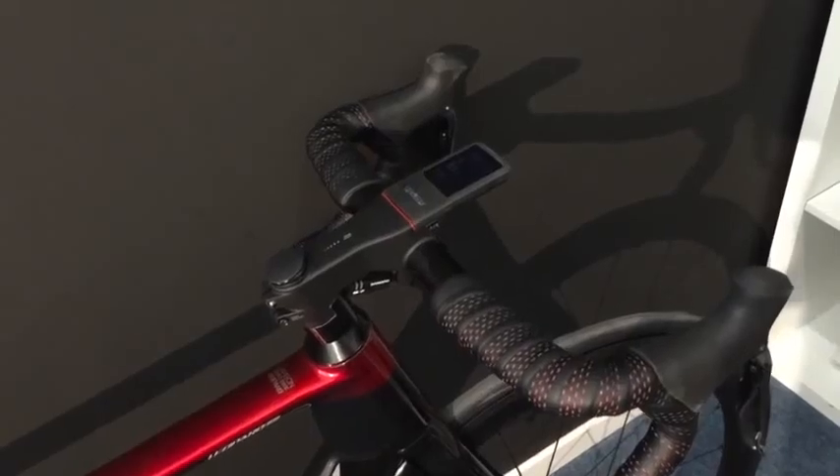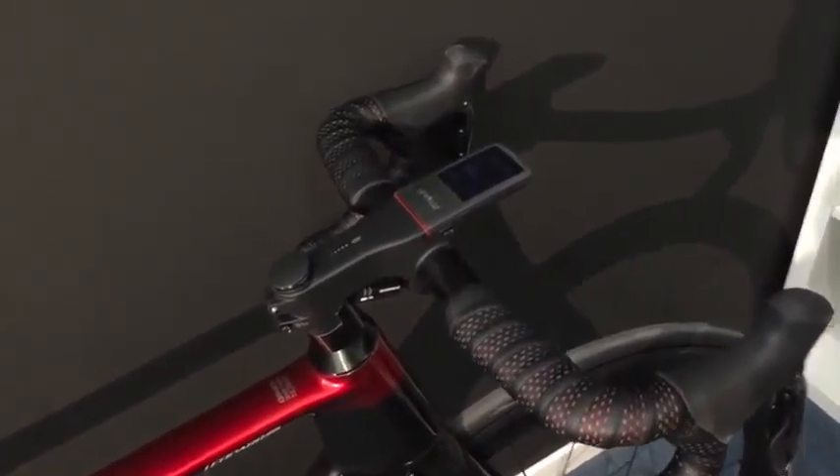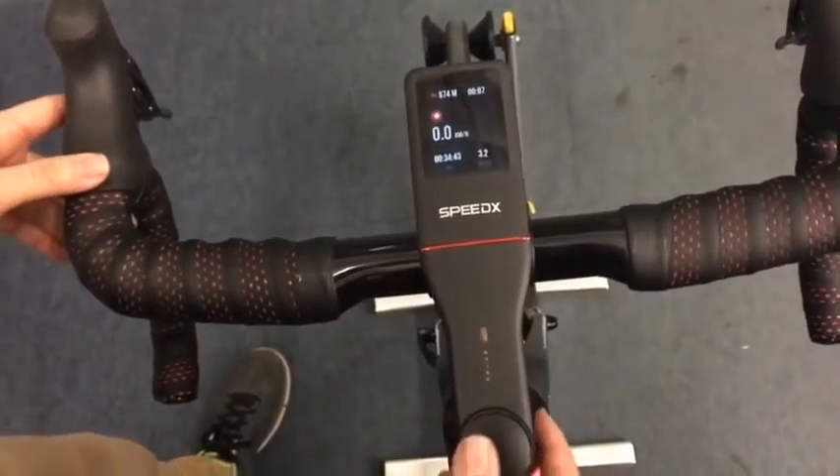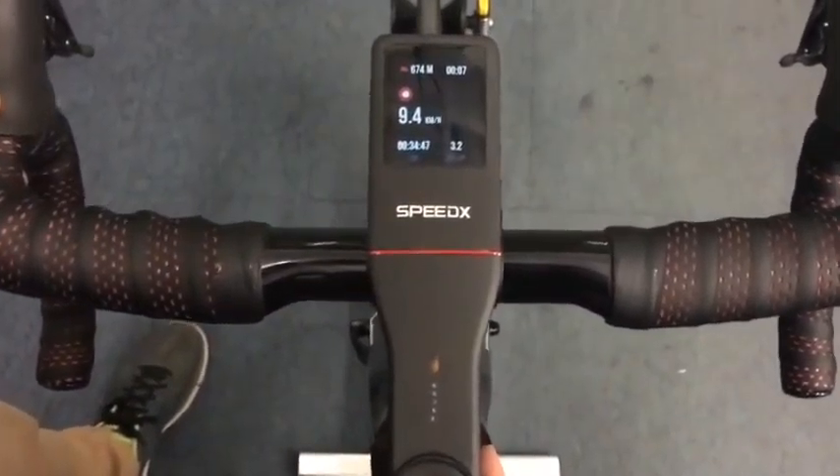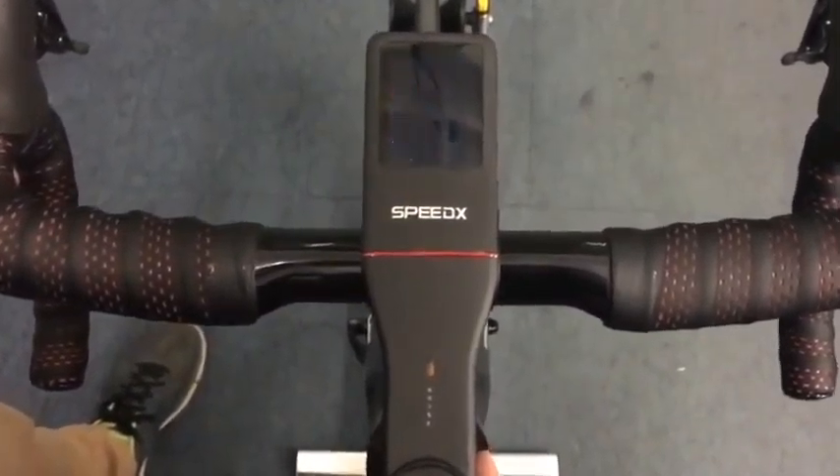This is the integrated cycling computer — let me show you what functions it has. This screen gives the average speed per hour with the time and distance at the bottom. On this screen you can see the heartbeat rate, and here the cadence.